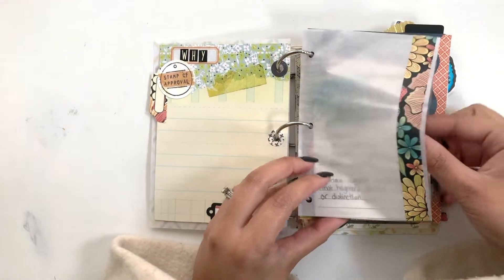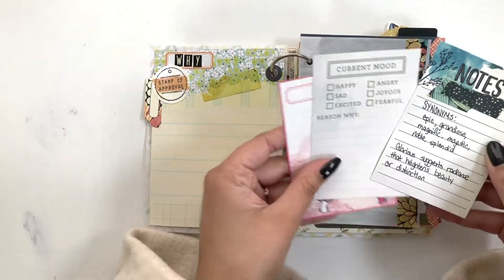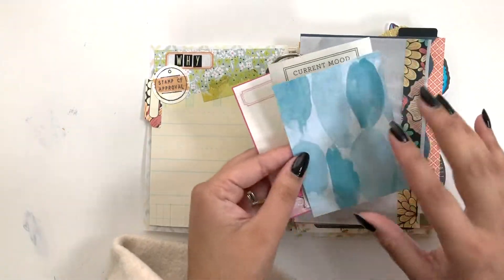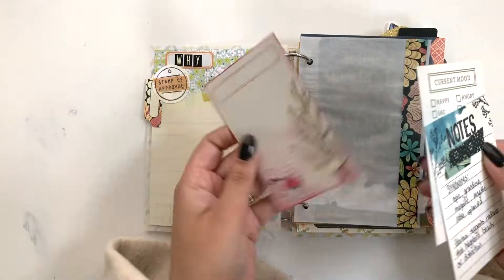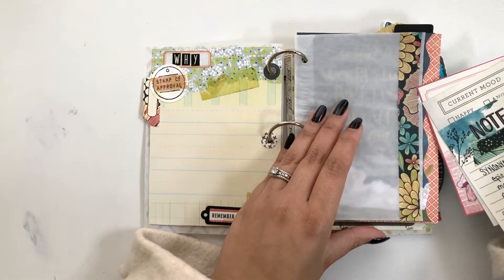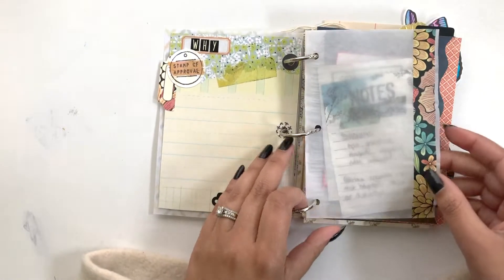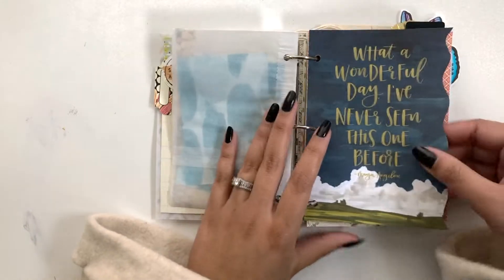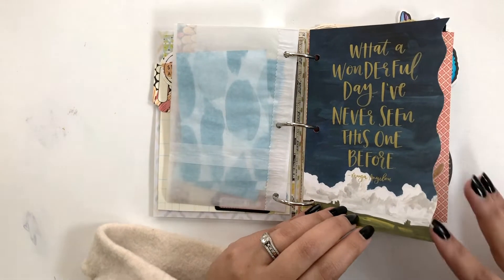I have this little vellum bag that I cut and punched, and I just have some journaling cards in it. I put words that are similar to 'glorious,' and then other cards that I'll eventually fill up and reflect on. I might also put ephemera die cuts that I find throughout the year that pertain to my word.